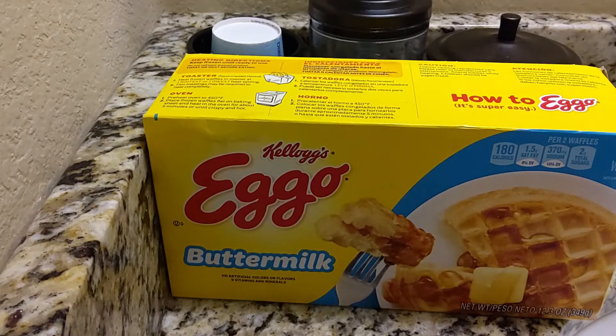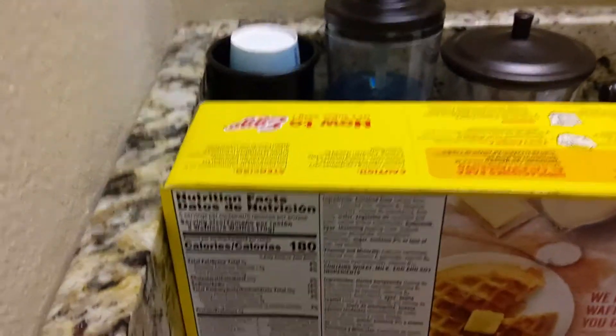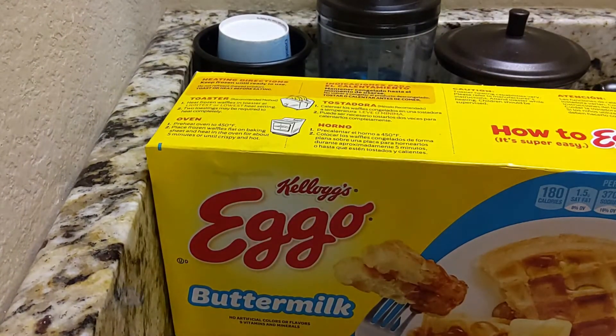How to Eggo — it's super easy. We make our waffles like you do at home. 180 calories. We're going to get a waffle made, then we're going to give it a try. Be right back.